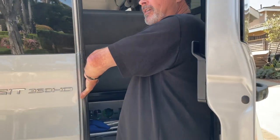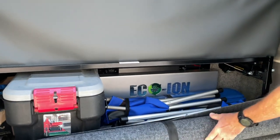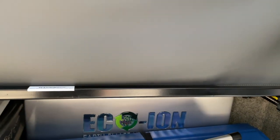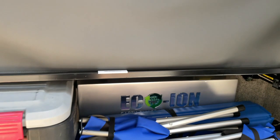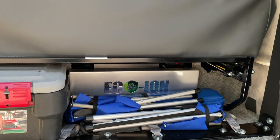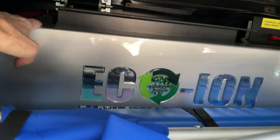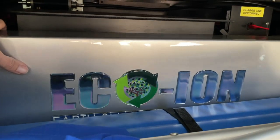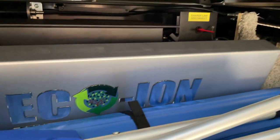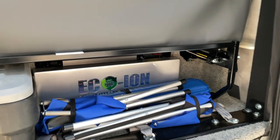We have our Roll-a-Table and chairs in here. Now, you know you don't have to keep this panel on — it's just held on with magnets. I confirmed this with Pleasureway: it's just decoration. Pull it off and you'll have a little more storage space.